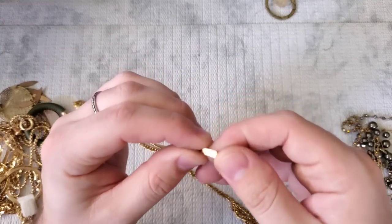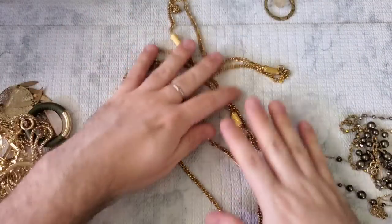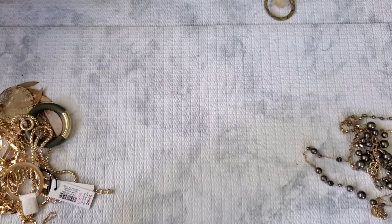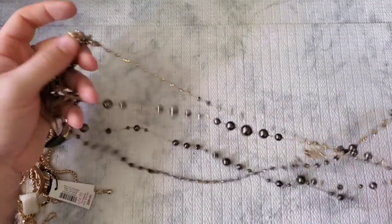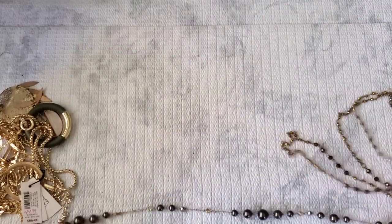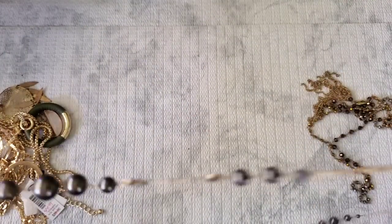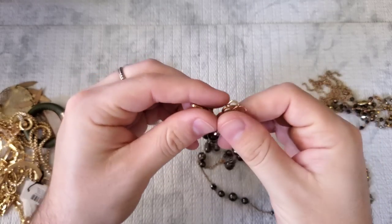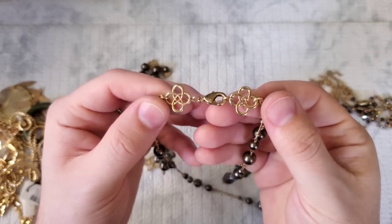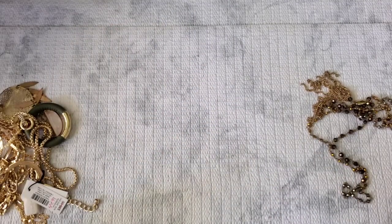This is a Monet necklace — gold tone with links, quite a long one. Definitely a vintage piece — that's one of the more vintage, older Monet tags. Next, this is all one necklace marked with a logo that I feel like is Ann Taylor, but it could be BCBG — I honestly cannot remember. It did have a little bit of wear on the clasp, so definitely not new.